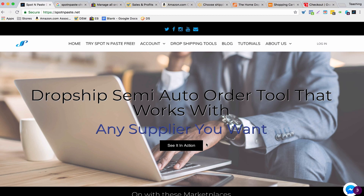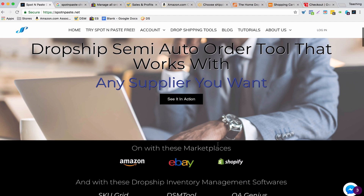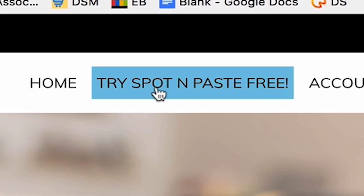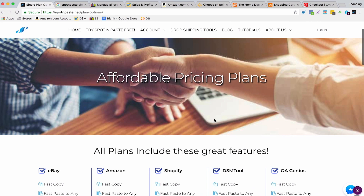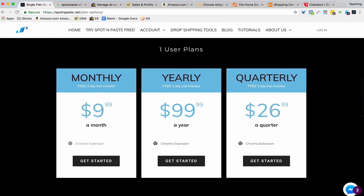So this is the Spot N Paste website and I will have a link to it underneath this video. Once you're on here, if you're interested in purchasing the software, click where it says 'try it for free.' This tells you about all the pricing plans. For one user, it's just $9.99 a month.